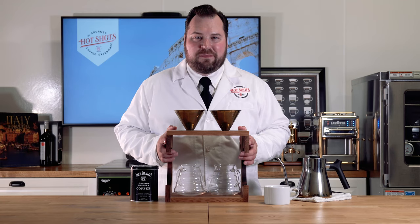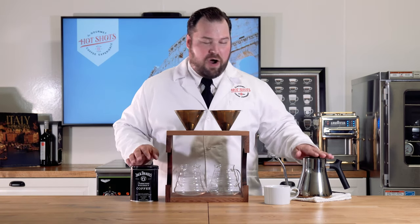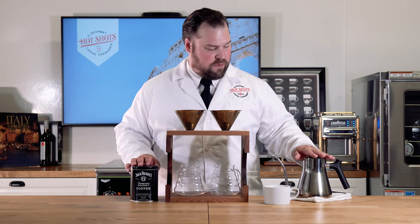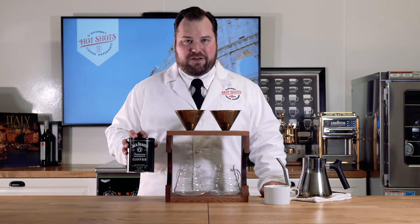Nothing better than a good old trusty pour over. So we have our hot water here that we're going to be using — burning my hand as well as brewing our gourmet coffee. We have the coffee here as well.